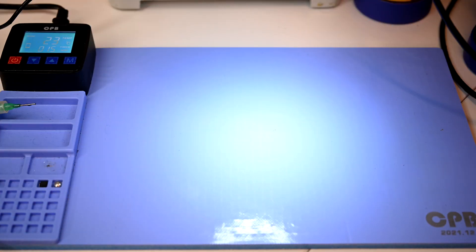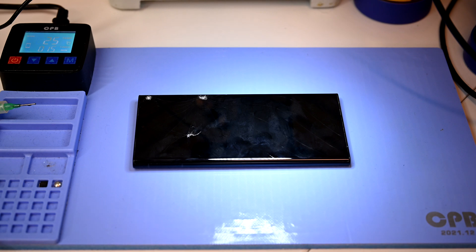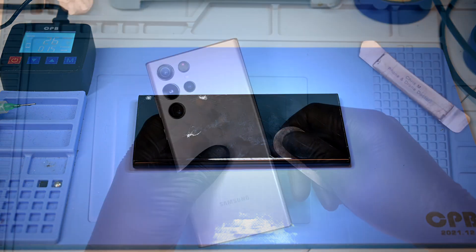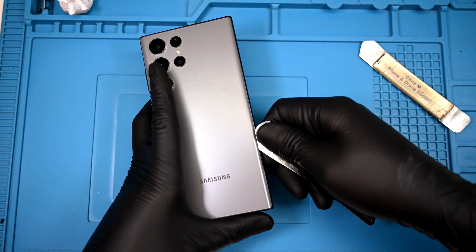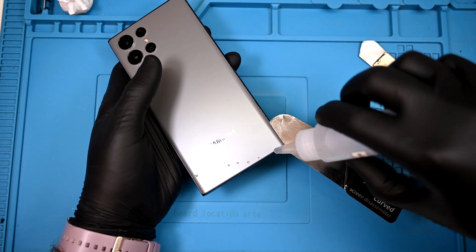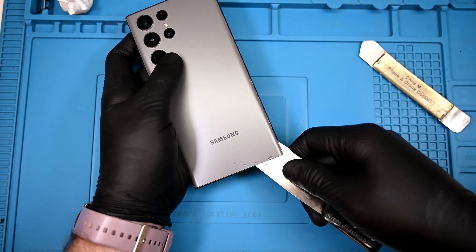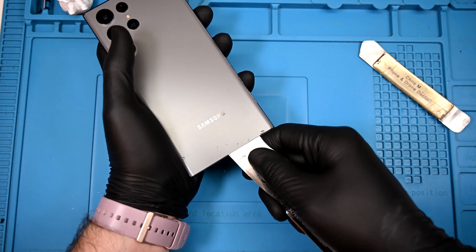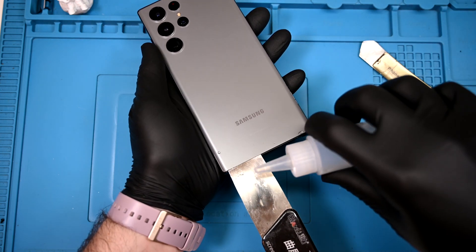Let's head over to the hot mat. The back is much easier to heat than last year's model, since this one lacks the giant rectangular camera bump. Using a super thin metal shim, I can slip under the back glass and start separating the adhesive. There's a link to this tenth-of-a-millimeter thin tool in the video description, but a razor blade or playing card should accomplish the same thing. When the adhesive starts to catch on the tool, I'll add a few drops of isopropyl alcohol to soften it up again and keep right on slicing.